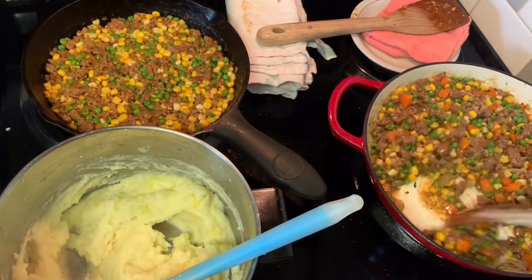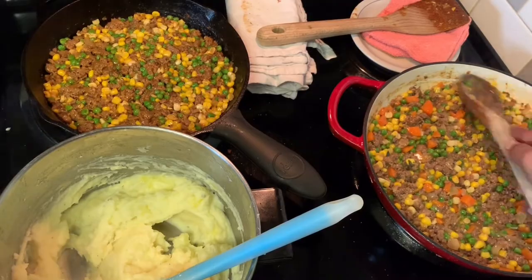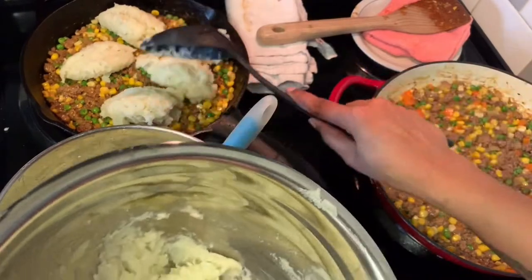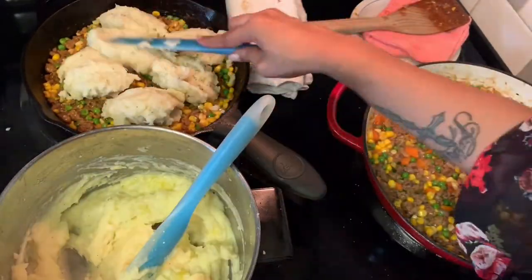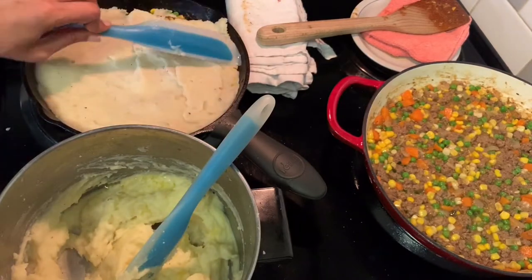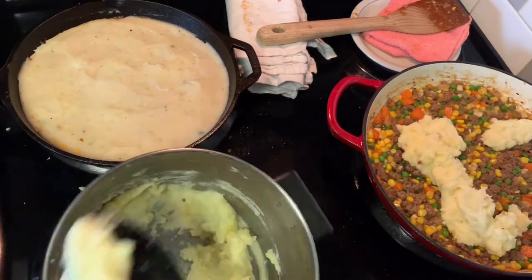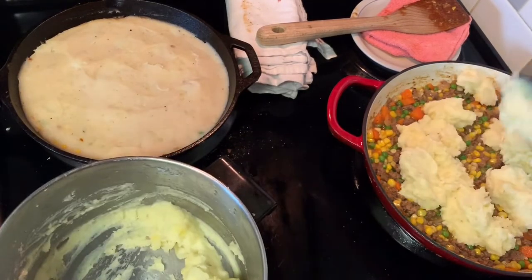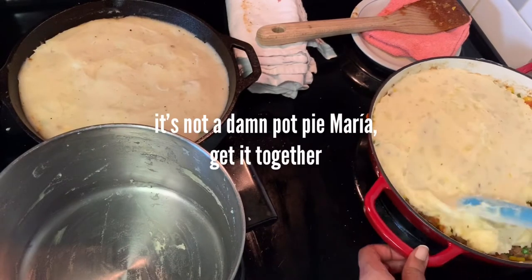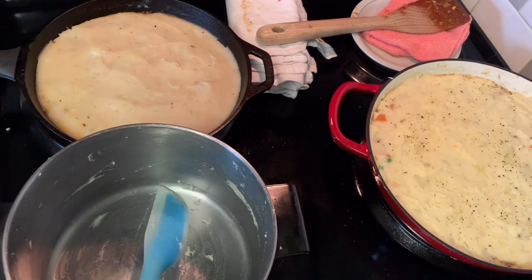This means the mashed potato layer on the vegan pie will be less fluffy — it'll still be super creamy, but the texture is a bit different. Make sure your meat mixture is flattened into an even layer, then plop your potatoes all over the top. Try to space out the plops evenly so it's easier to spread them out and create a layer that seals the meat mixture in.